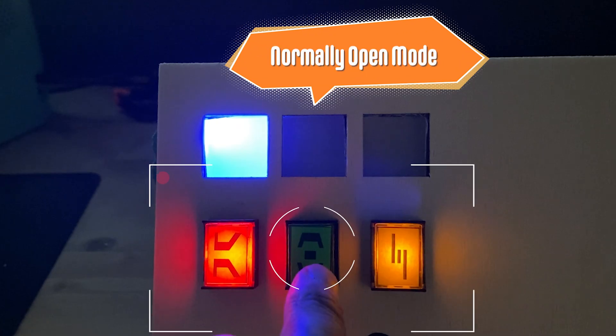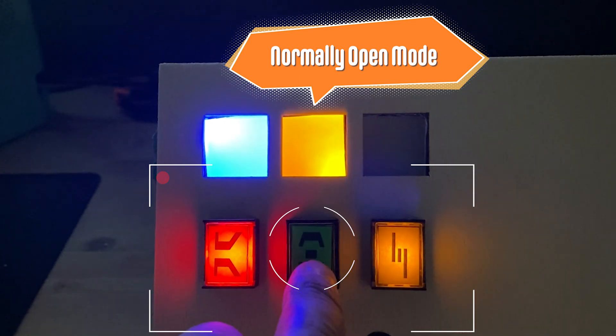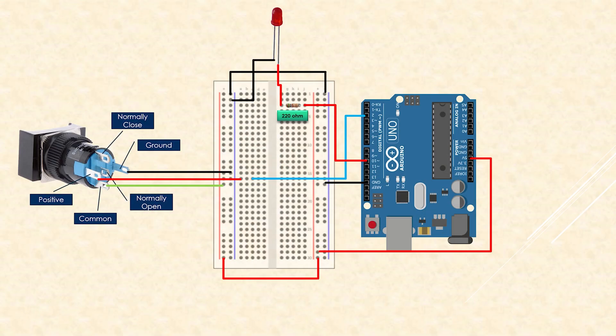Now let's look at the wiring for the second mode, which is the normally open mode. In this mode, the contacts in the switch are open by default, so the LED on the switch is off. We turn it on by pressing the button — the LED turns on when fully depressed and off again when released. The wiring is exactly the same as before, with the exception that we connect the normally open pole, shown in pink on the diagram. You can pause the video to review the wiring.